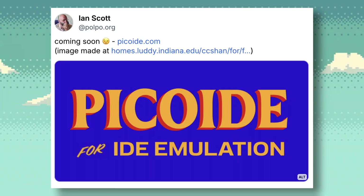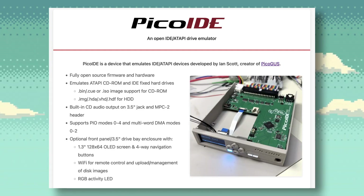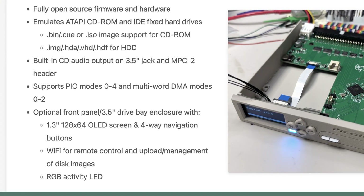The PicoGUS is another cool project that I highly recommend you check out. The Pico IDE hasn't been released yet, but Ian Scott says it's coming soon. Here I am on the website, and let's read what its features are.